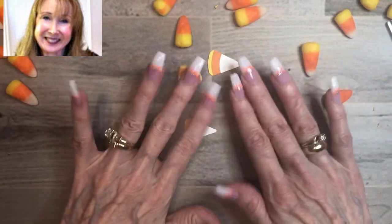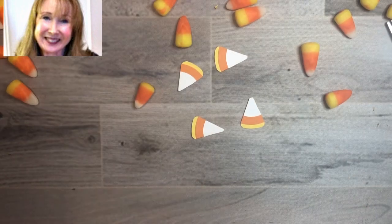So there is your little tutorial on how to make paper candy corn. Thank you so much for stopping by today. Bye-bye!